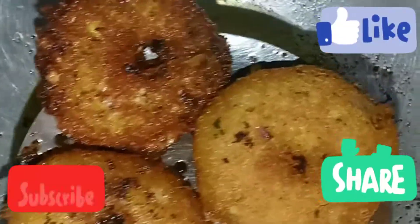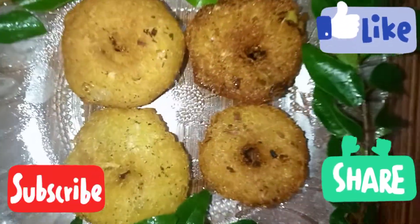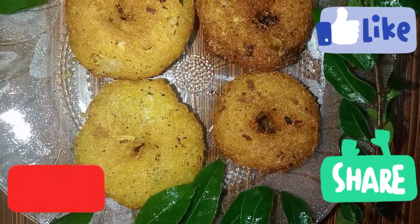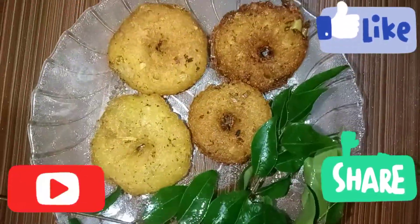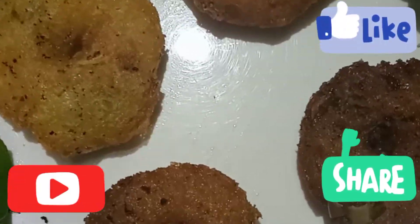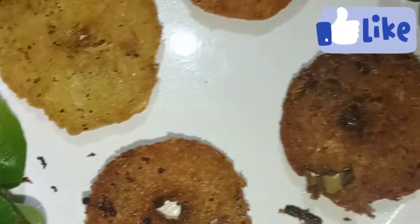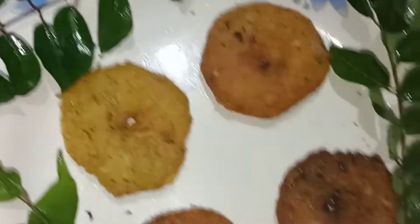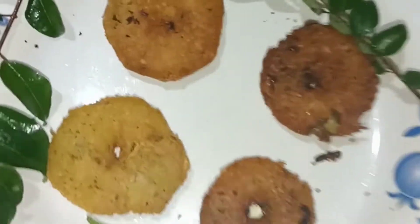Please subscribe and like our channel. Thank you.